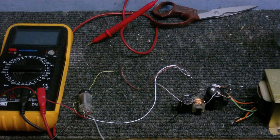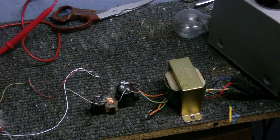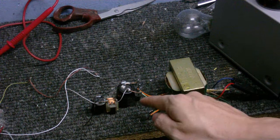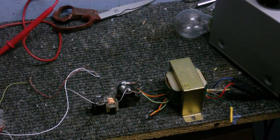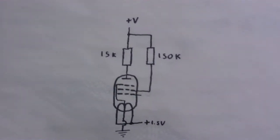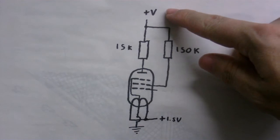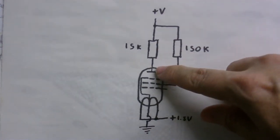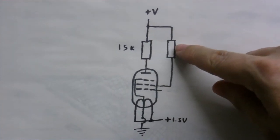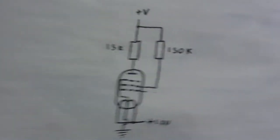I've got it in a little circuit now. Over here is the power supply for the high voltage parts — it's nothing more than a transformer, rectifier, and filter made out of a couple of capacitors and a choke. The high voltage is about nearly 100 volts. It goes into the anode through this 15K resistor, and into the screen grid through this 150K resistor.